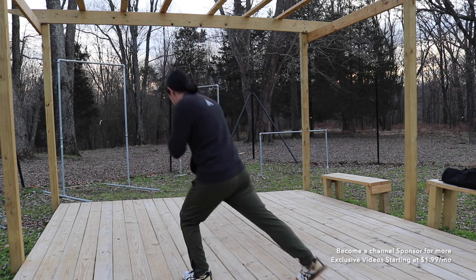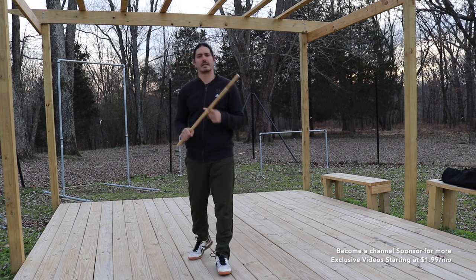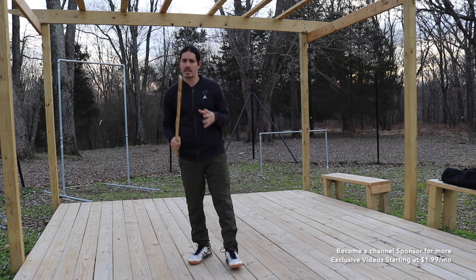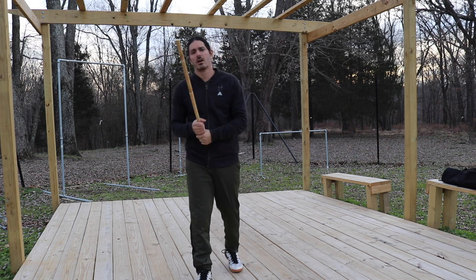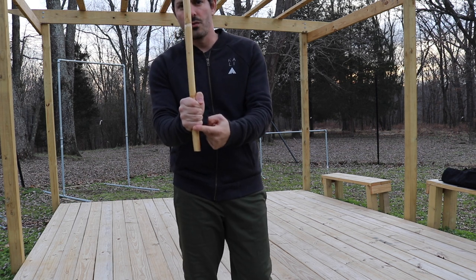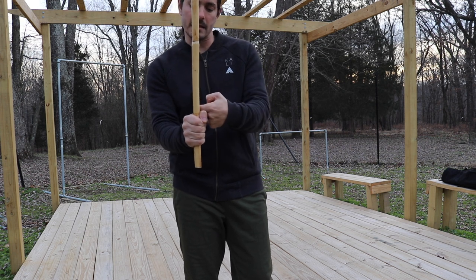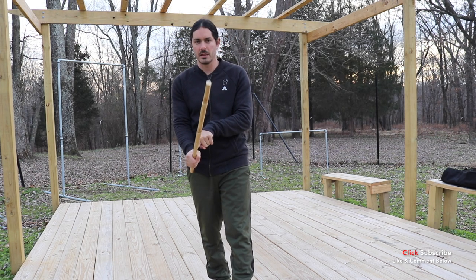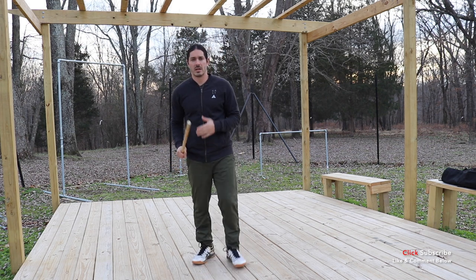If you don't have a training bolo, that's okay — we can still train this with the rattan stick. We just have to make sure we're paying close attention to where that blade edge is and where the spine of the blade is. When training with the rattan stick, the second knuckle line on your hand represents where the blade edge is. Right behind that, in the little triangle where the thumb meets the hand, represents where the spine of the blade is.